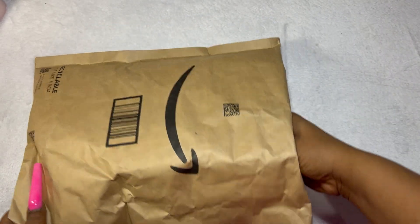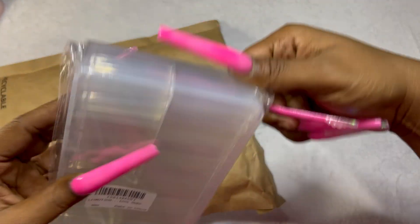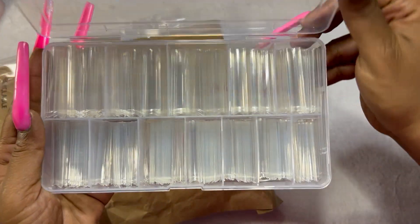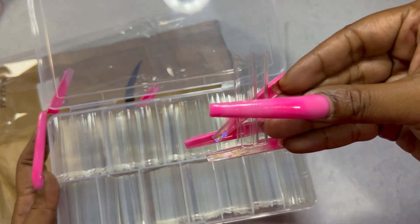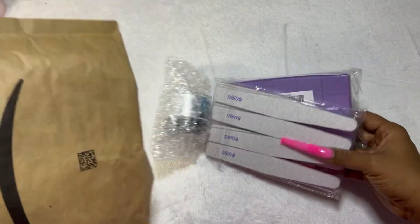Next up I have some more nail tips and these I was super curious about. These are actually really, really cool — great quality as well. It's got that C-curve cut out. I really love a clear tip honestly; they're my favorite. They just feel so clean and fresh.